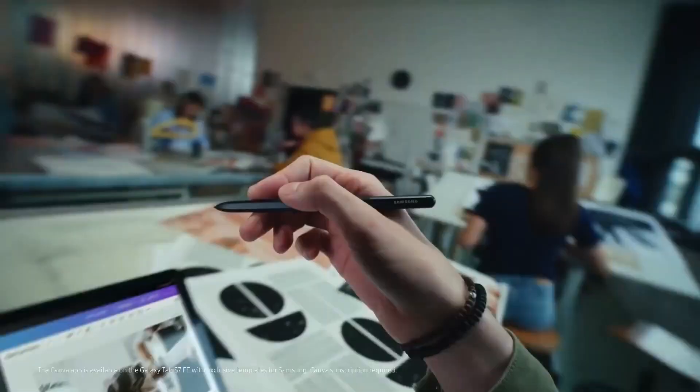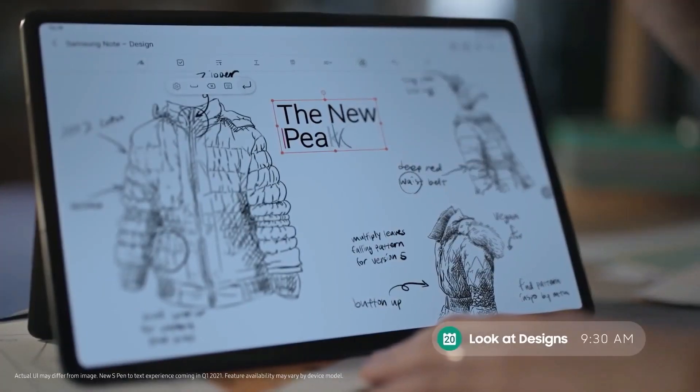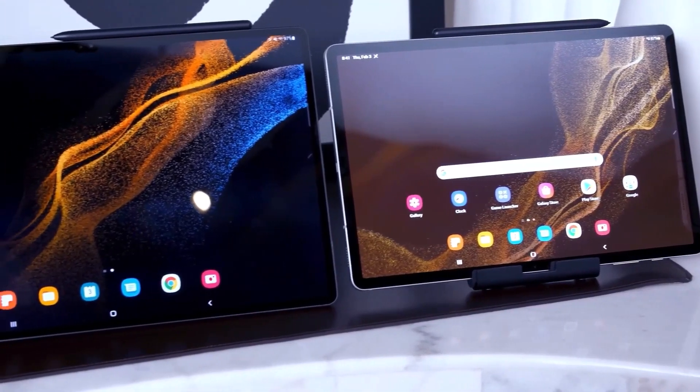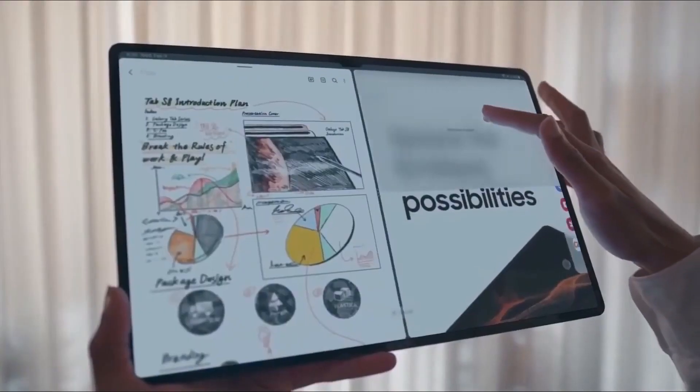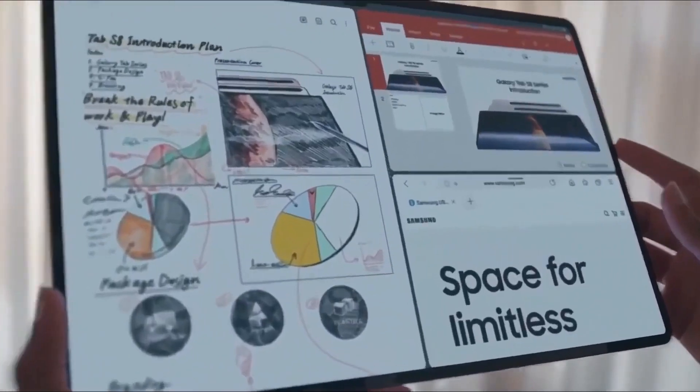This new series will surely offer incredible performance to the user, in addition to a durable design, brand new software, and a bunch of novelties. Recently, the Galaxy Tab S9 Ultra device has been spotted on the benchmarking website Geekbench.